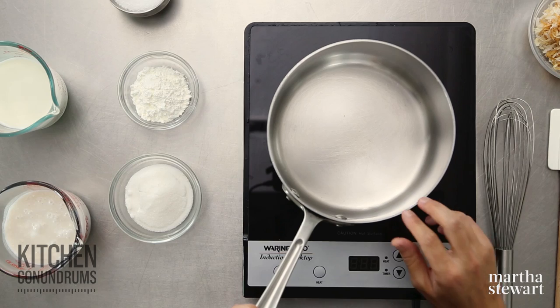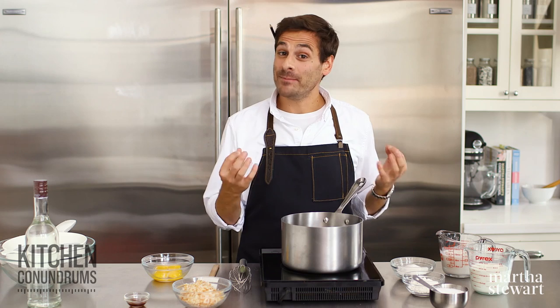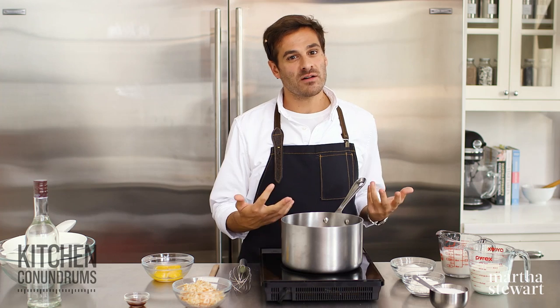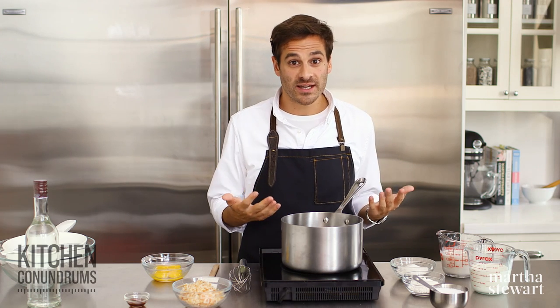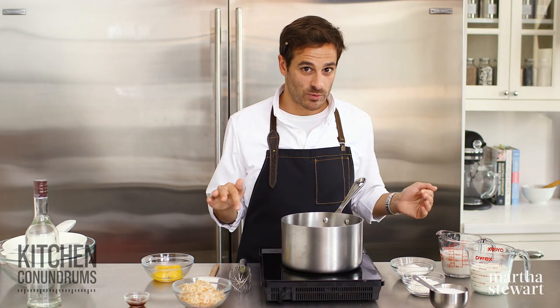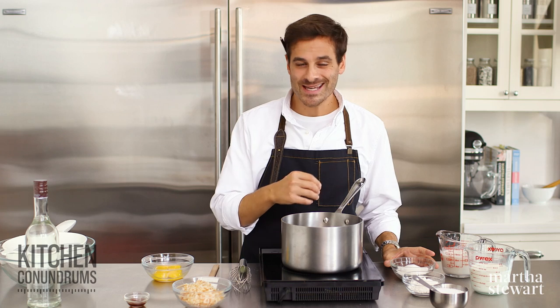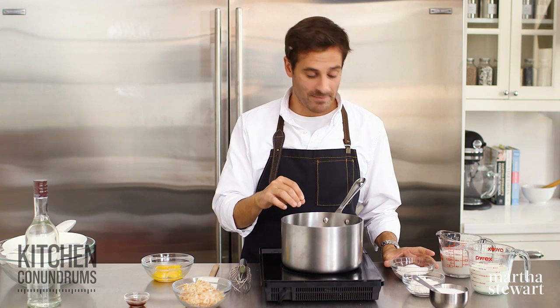You're going to bake this with the weights in for 25 to 30 minutes, then remove the parchment paper with the beans and continue to bake until the pie crust is completely set and golden brown — that will take about 10 to 15 minutes more. Now, the pie crust is in the oven baking and it's time to make the filling. I love a custard, pudding-like filling, and that's exactly what we're making today.